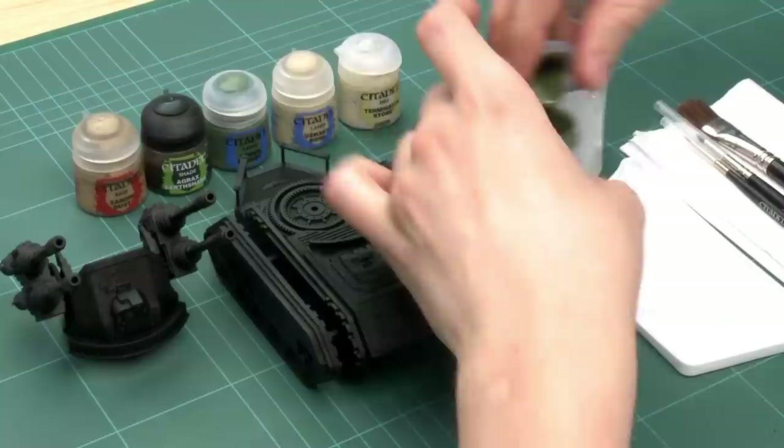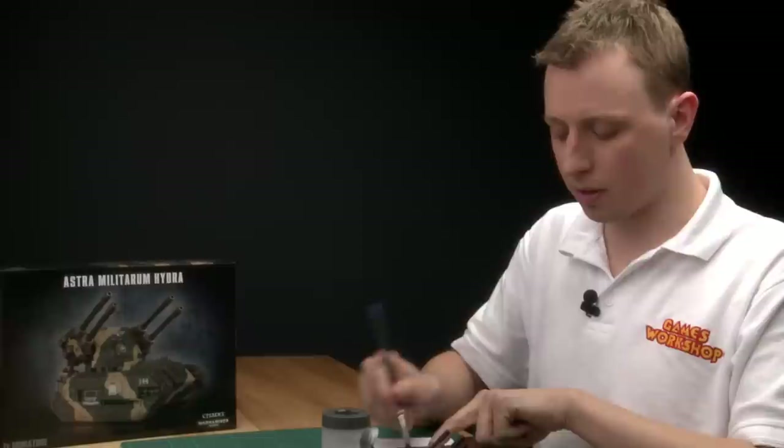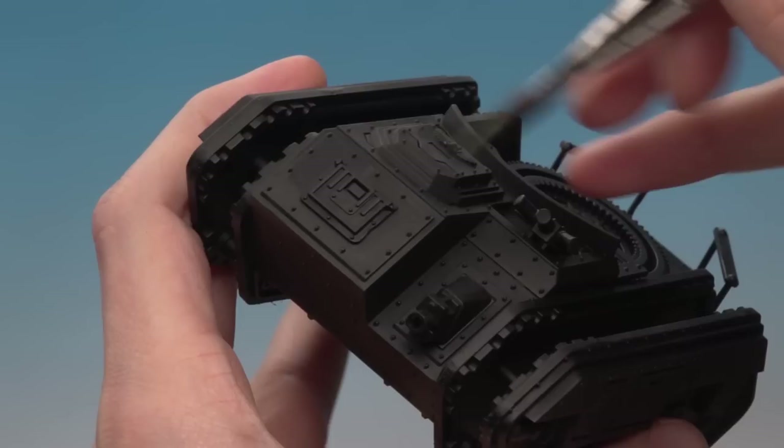The very first thing we need to do is base coat the entire tank and turret with Castellan Green. I'm going to use a large dry brush — the biggest brush I've got — because there's so much of the vehicle to cover. Get some paint on the palette so you can control how much paint is in the bristles, because it's important not to put too much on or you can start clogging the detail.